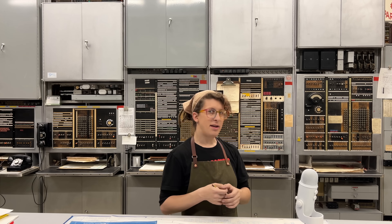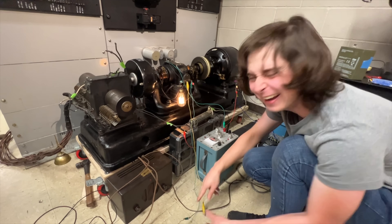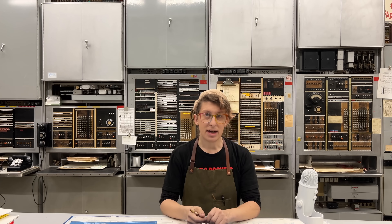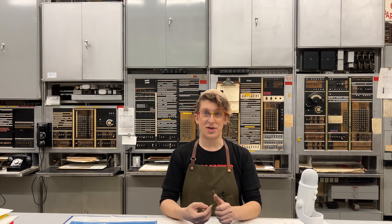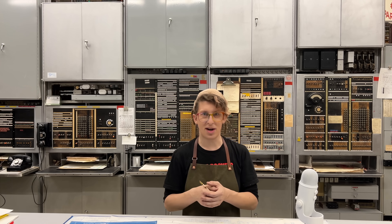At this point, y'all gotta meet Jay. They're really incredible and they have a YouTube channel all their own, which I'll link in the doobly-doo. Over the summer, they got our picture phones working again, which was just amazing, and now they're really excited to help with the ringing machine project.